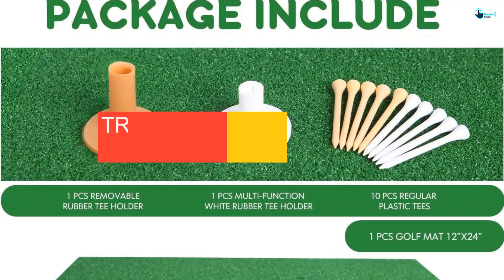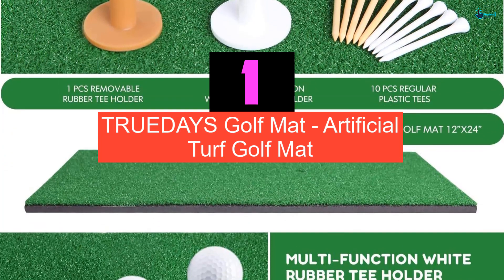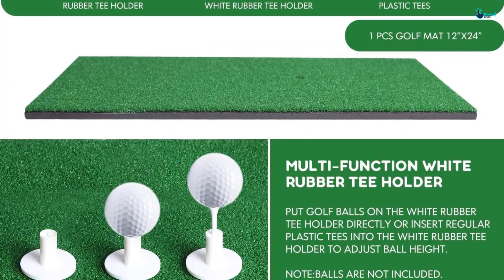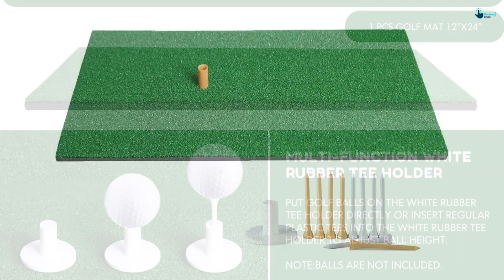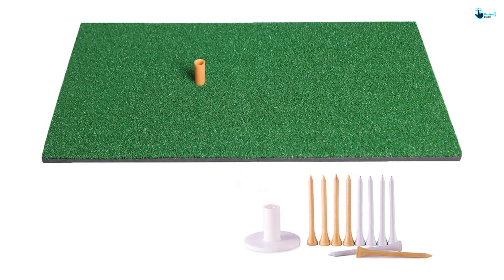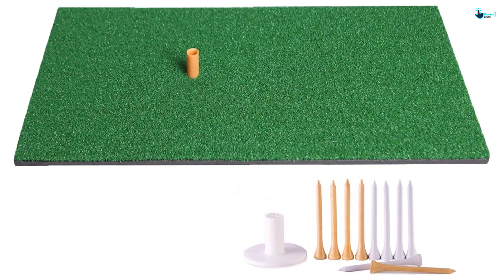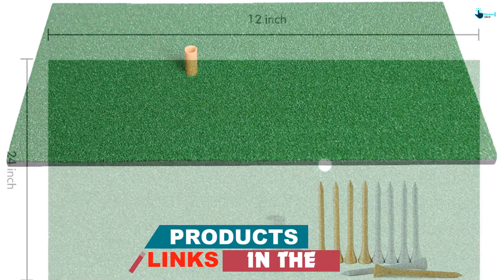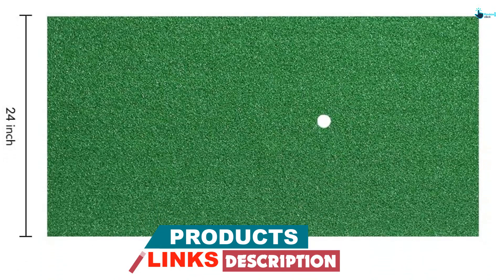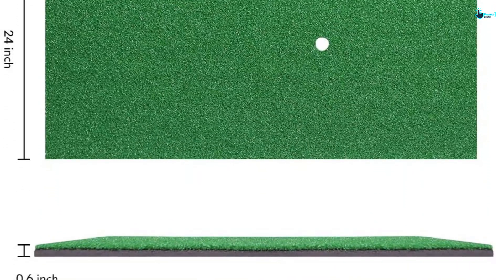And finally at number 1, we have the TRUEDAYS Golf Mat Artificial Turf Golf Mat. This golf mat comes in the measurement of 12 by 24 inches and has got a woven nylon turf. With this golf hitting mat, you will be getting a free rubber tee and it is perfect for your backyard as well as for indoor practicing. The mat has got a rubber back which eliminates any movement. The non-skid rubber is very strong which will make the mat last for a long time. The synthetic grass will give the feeling of practicing in real grass.